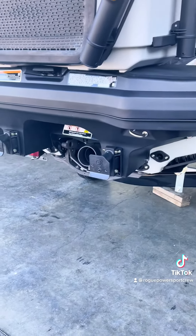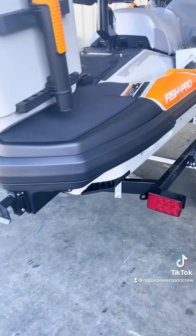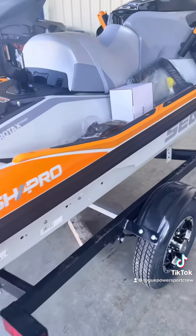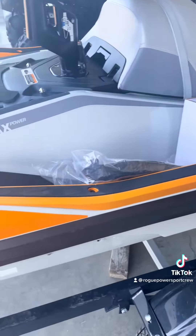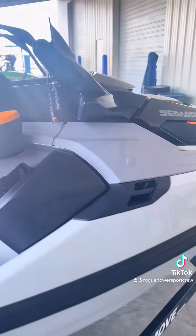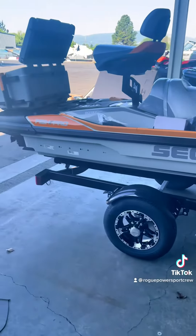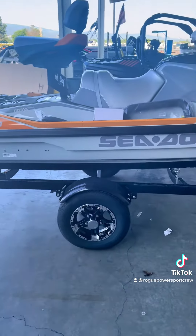The back of this thing is not fully assembled yet — we still need to put the ladder on and a few other things — but we're almost there. Just wanted to give you a quick walk around. We'll be back with a part two once it's fully assembled. Thanks for watching!